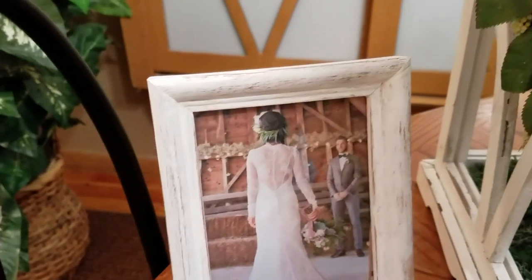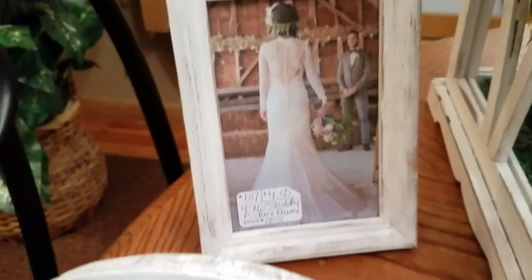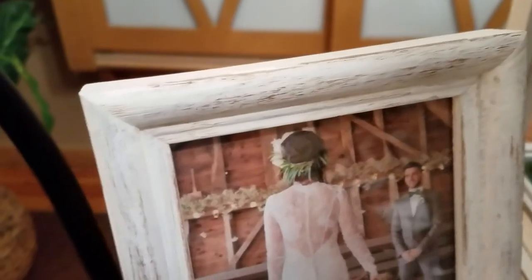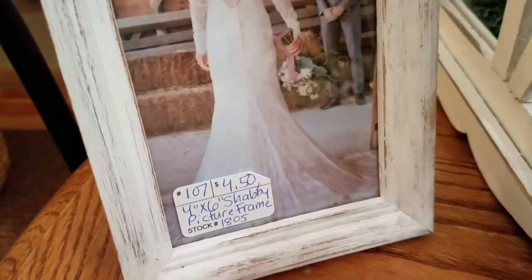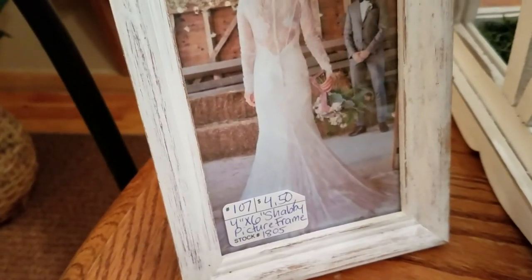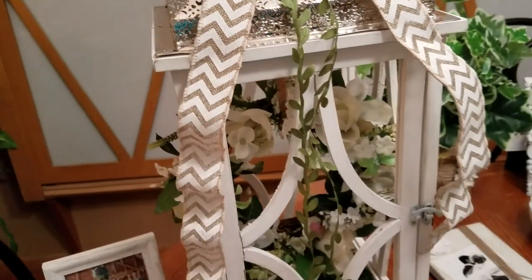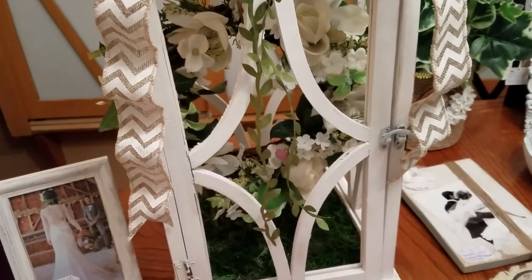A lot of these items are whitewashed. I use acrylic paint with a sponge brush — I paint it on and then I distress it. I take a little bit of sandpaper and just sand it off. In most of these I do put a picture that I print off of Google Images. I'm going to tell you what I'm asking: I got $4.50 on this frame. I haven't priced the lantern out yet, but I'm probably going to put $36 to $38 on that and it will sell.